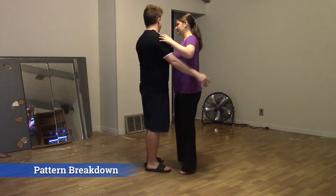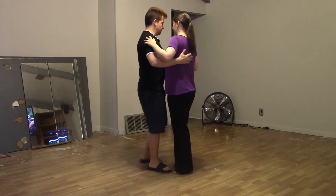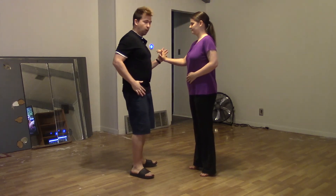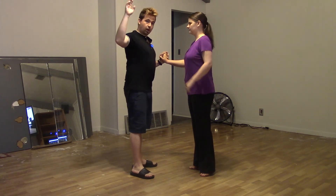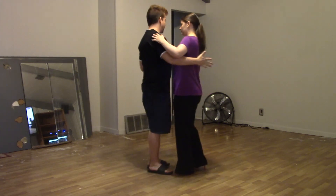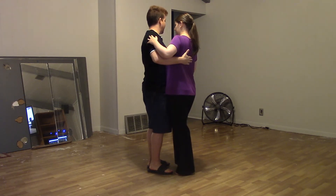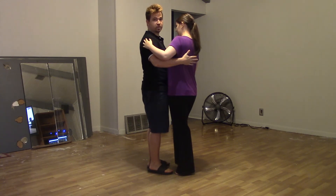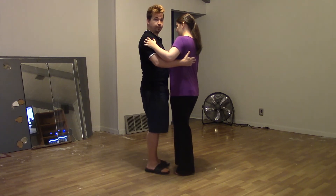We start off in our closed position. Anytime we're in closed position, that implies we have connection. We first have our lean hand and we're connected by pushing forward and to each other, no matter how close or far we are. With our bridge arm or bridge hands, the lead is compressing the follow towards them, but the follow is going to put their back weight into the hand, pushing slightly against it. So follows, you're always seeking the hand; leads, you're always compressing a little bit to create that connection.